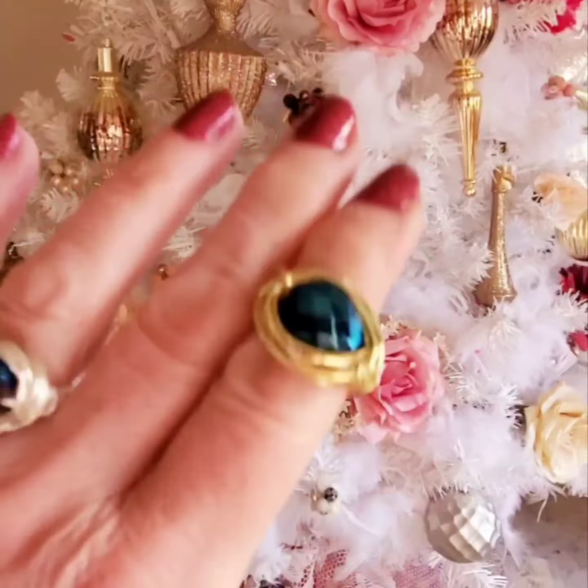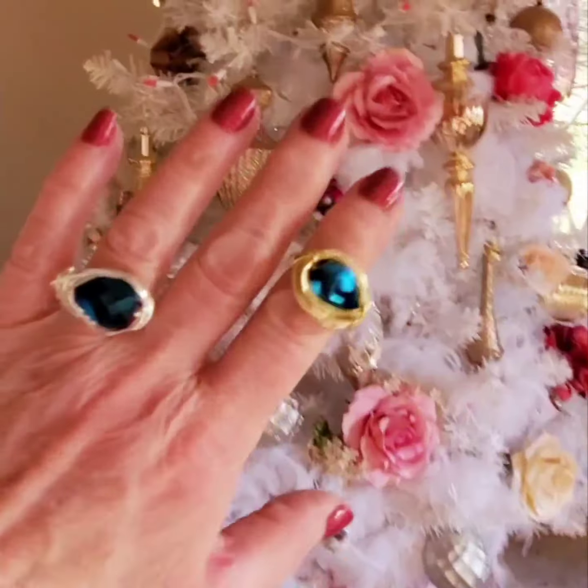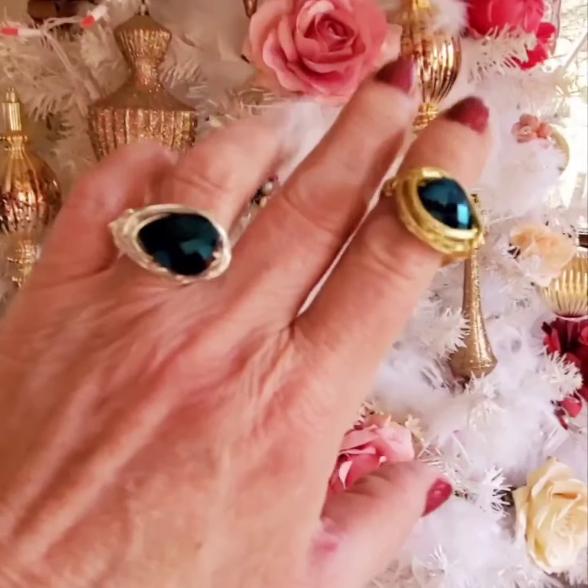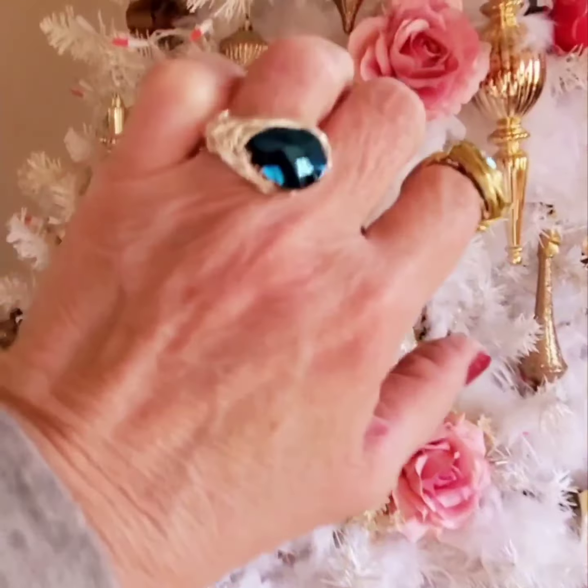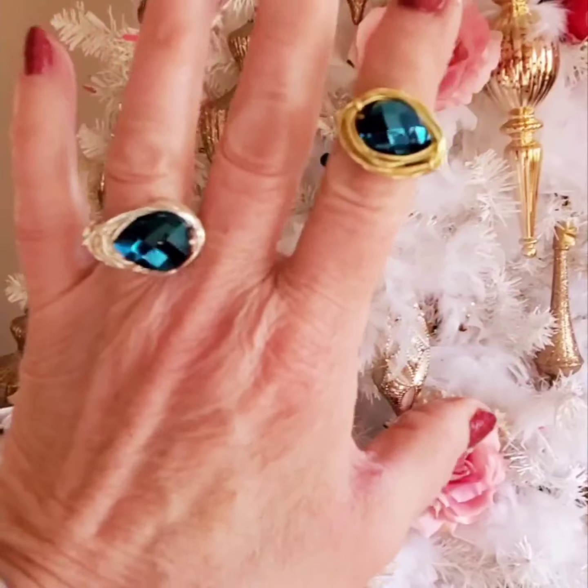Let me get it out of the sunshine — wow, look at the sunshine! But look at that blue, look at that blue stone. Oh my goodness!